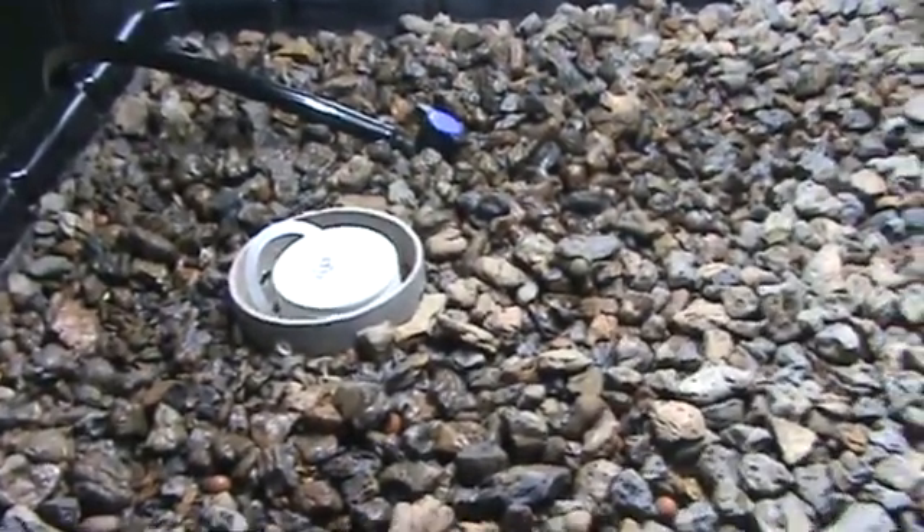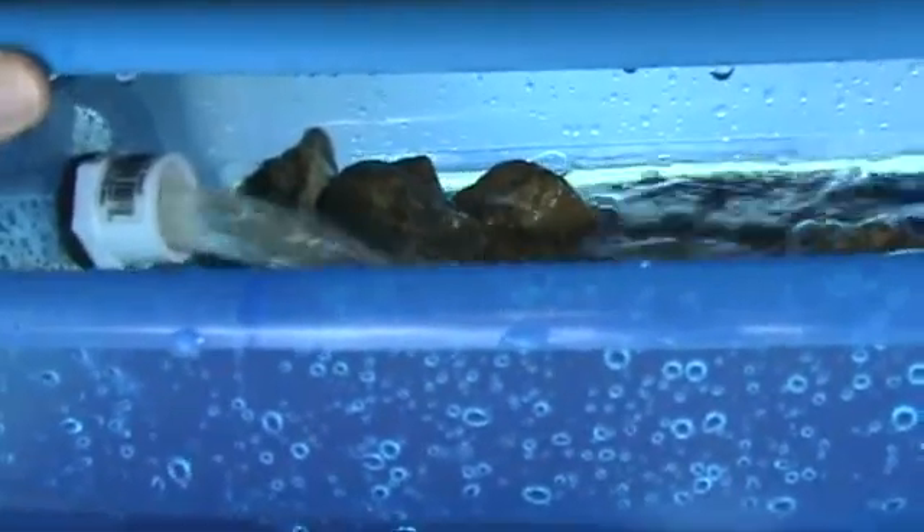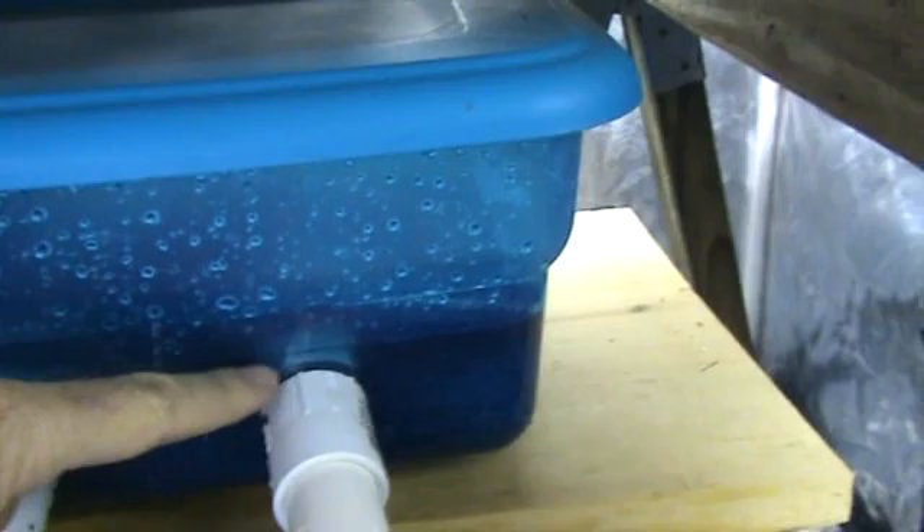You can see the bell siphon has just about kicked in and it's draining out now. In my little filter you can see the flow coming in through a three-quarter inch fitting, and the water level just stays about there and then flows back into the fish tank.